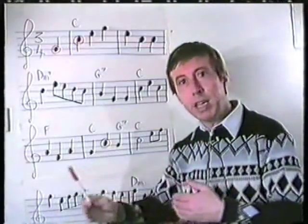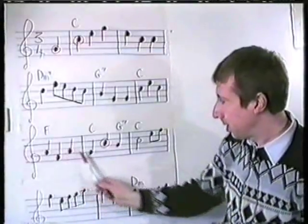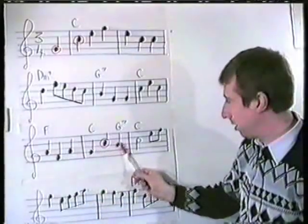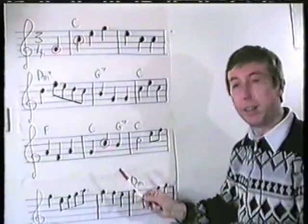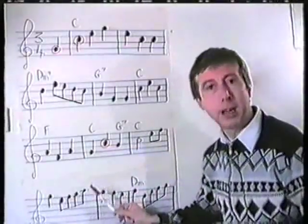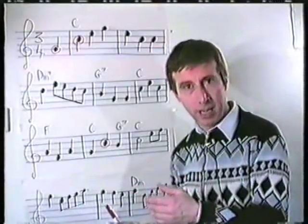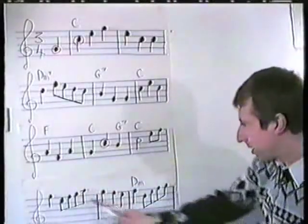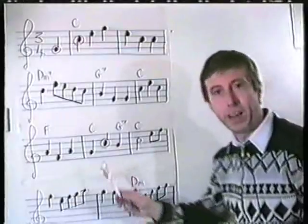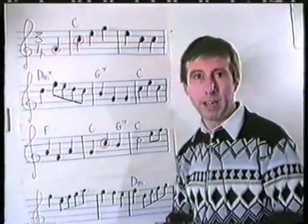And another good tip: try to read at least one bar ahead. So that while I'm playing that bar, my eyes are reading the next bar. And then when I get there, I've got a whole minim plus those three beats to get ready for what's going to come next. Reading music is exactly like driving a car — try to drive a few yards ahead so that if any hazards occur, such as little runs and awkward flats and sharps, you've got a couple of extra beats to get ready for them.